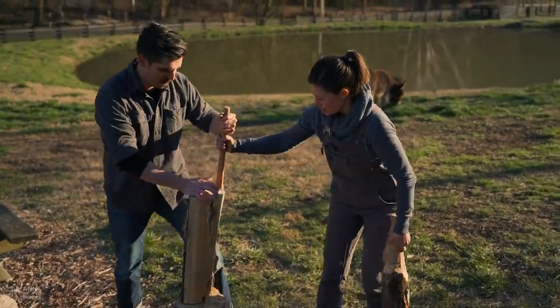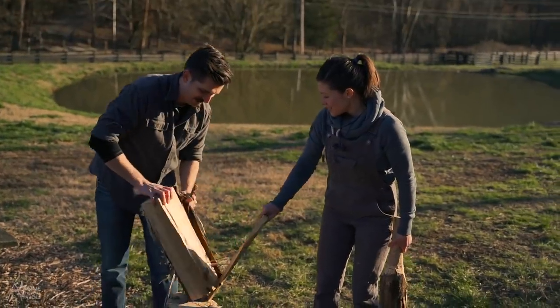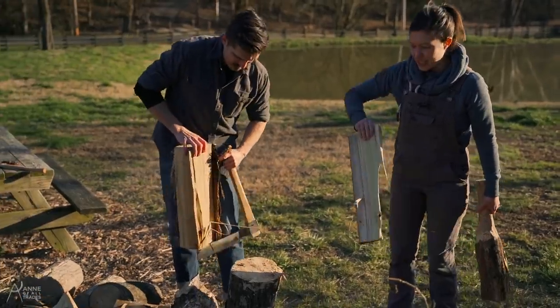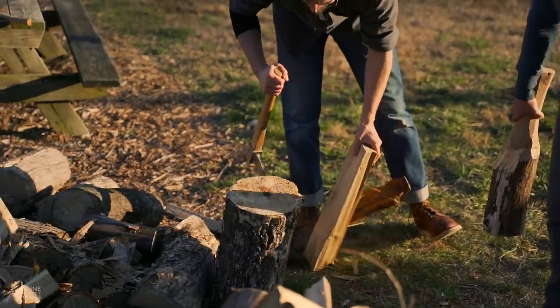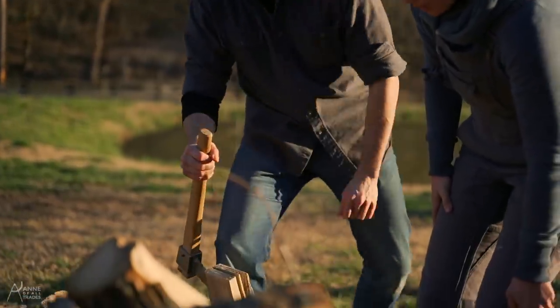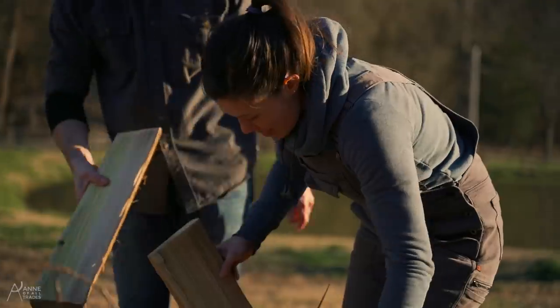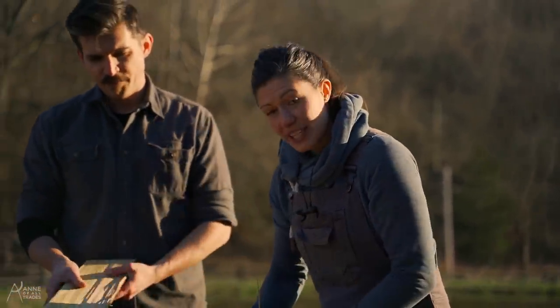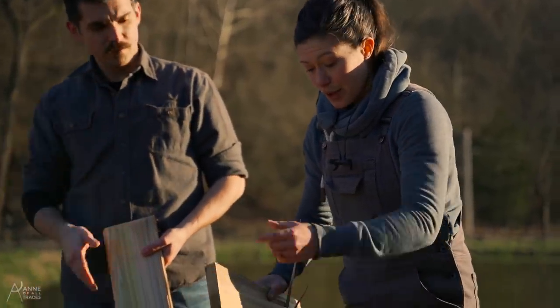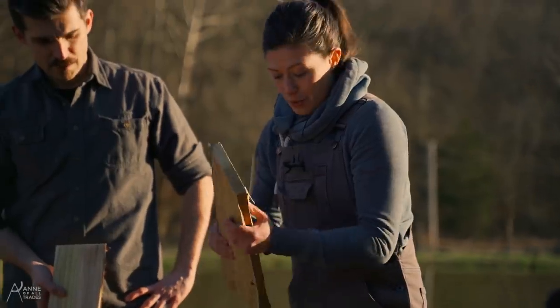Just use some leverage here. Look at that green. What we're doing right now is called riving, which is a very fancy word for splitting the wood. The advantage it provides is that it splits along the grain of the wood, so anything that you split out is getting the maximum grain strength from the wood.